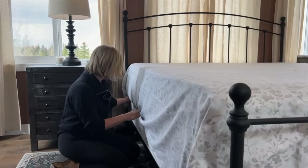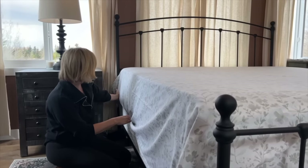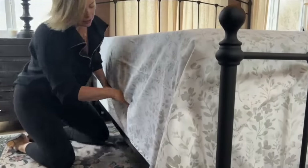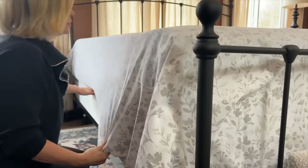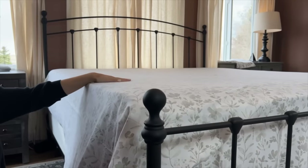Pull everything nice and tight before you start tucking. Don't worry too much about tucking the very top of the bed because we're going to fold that part down at the end. Just tuck everything in and see how smooth the top of the bed is — there are no wrinkles in the sheet.